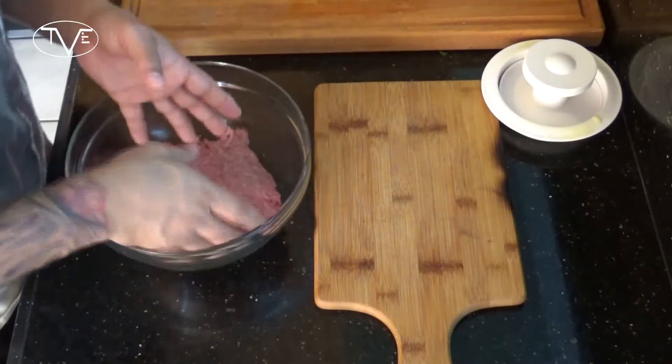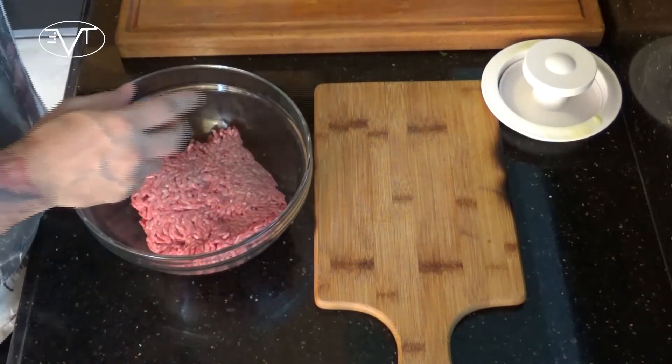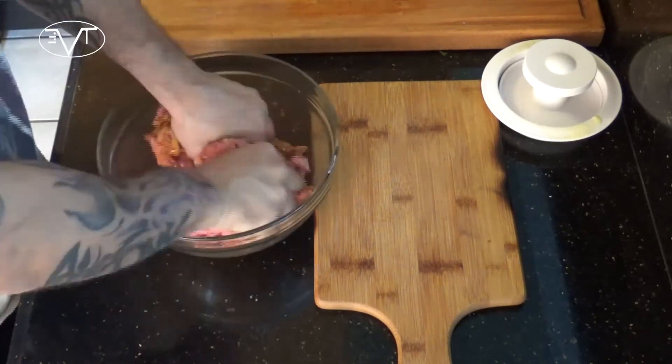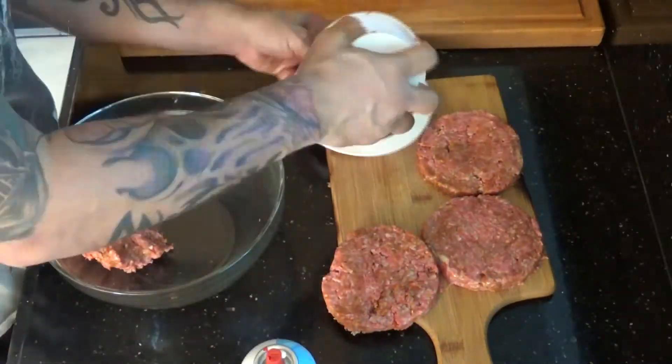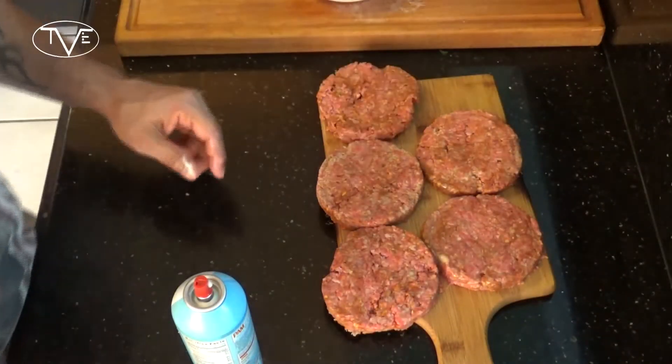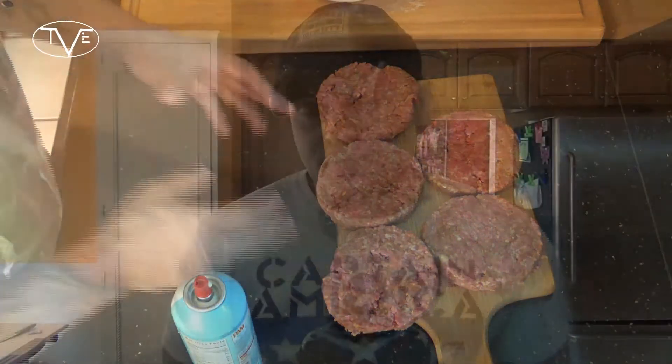Now that fresh pico de gallo sits in my refrigerator and those flavors meld together really well. I'm going to go ahead and prep my burgers and start grilling them. What I'm going to do is take my ground beef and simply mix that with one packet of taco seasoning. Then just like a normal burger, I'm going to take these out to my grill and grill them up. The amount of time you cook them is all up to you — depends on how you like your burger. When I'm done, we'll come back in, put these together, and chow down.